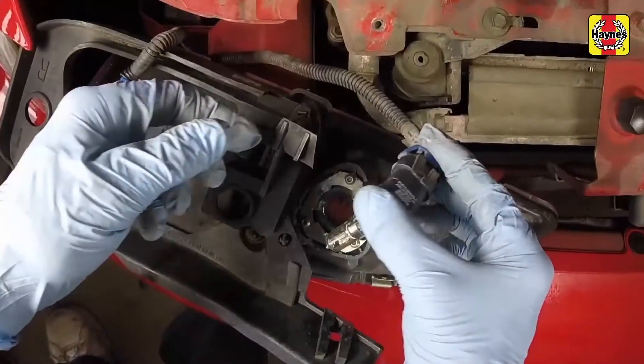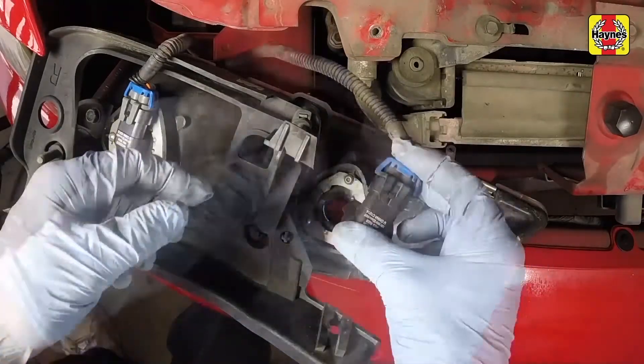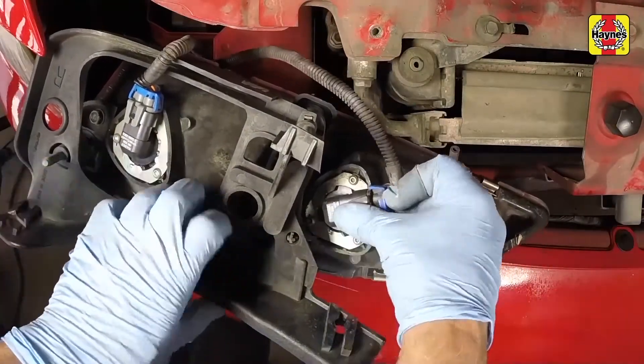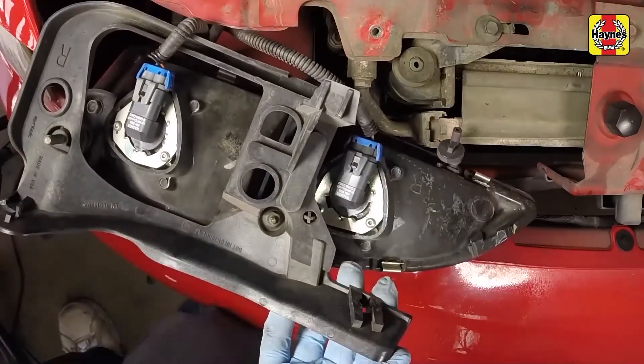Without touching the glass with your bare fingers, connect the electrical connector to the new bulb. Insert the bulb into the headlight housing, aligning the tabs, then rotate the bulb counterclockwise until it is secure.